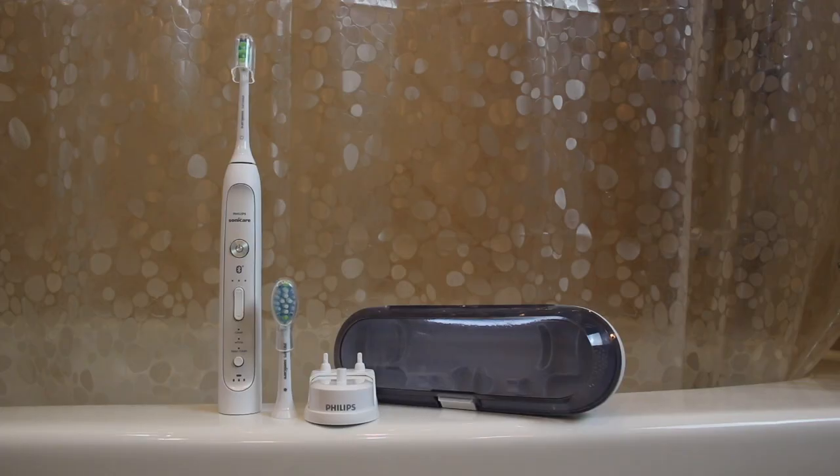Inside the box you'll get the brush handle, additional brush heads, the charging base with a stand for the brushes, as well as a travel case. Unlike some other brushes like the Diamond Clean, this case does not double as a charger.